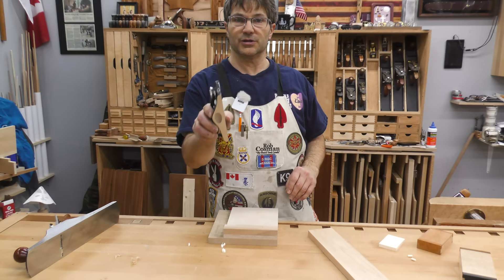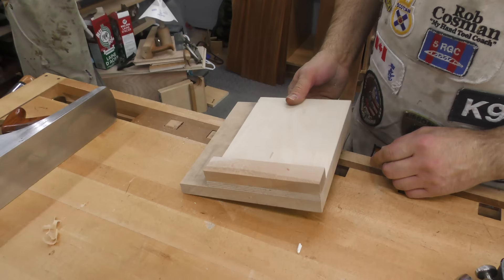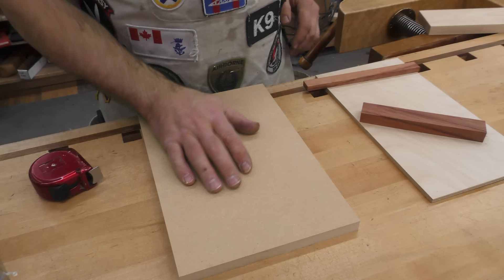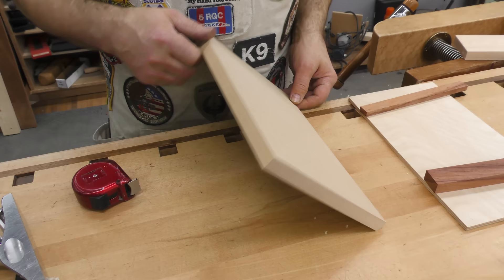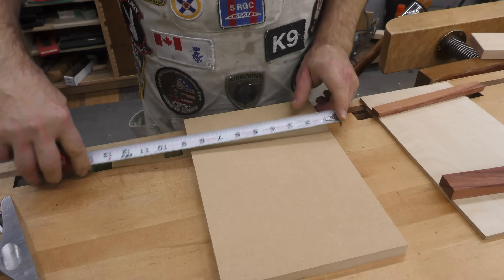I've redesigned this to make it more pleasing in terms of how it looks, and I want to walk you through putting this together. There are four pieces: the base, the top, the fence, and the cleat. I prefer MDF on the bottom because it's nice and stable. I chose 5/8 — 3/4 felt too big. The dimensions are 12 inches in length, 8 inches in width, and 5/8 of an inch in thickness.